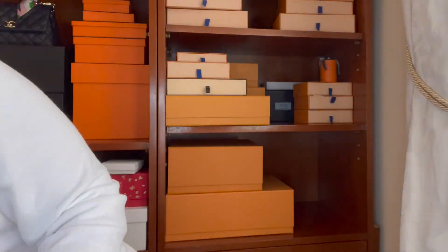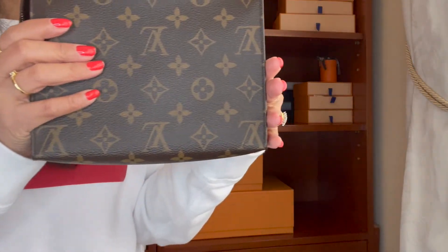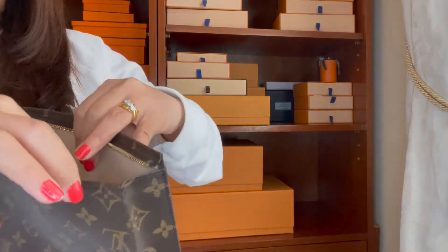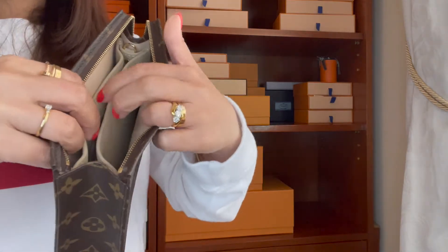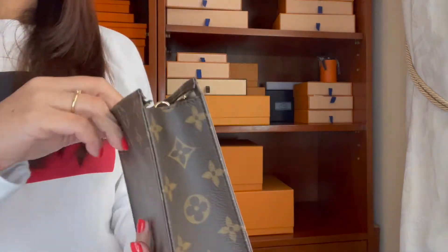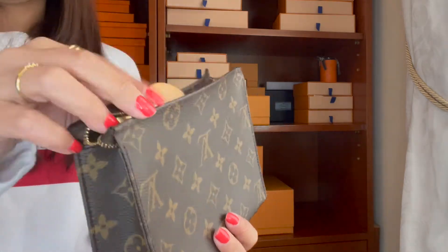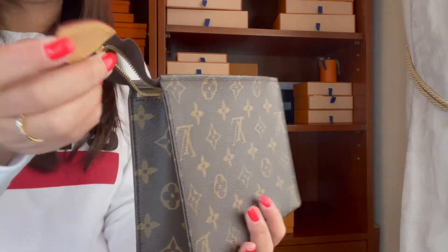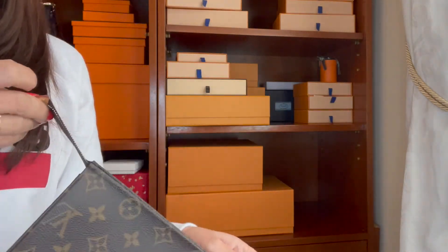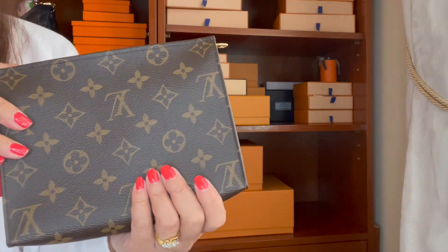Next is this Toiletry Pouch 19 from Louis Vuitton. I love it so much and use it a lot. I have a bag insert inside that has a D-ring so I can use it as a crossbody by attaching a strap. The only problem is when you put the strap, it shifts a bit. It's a beautiful piece to have in your collection. I do recommend small leather goods, and this is one of them — though note that Louis Vuitton is having price increases again.